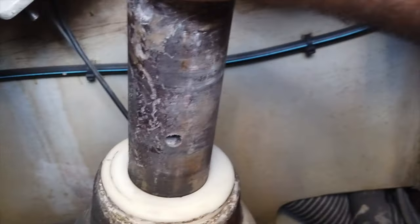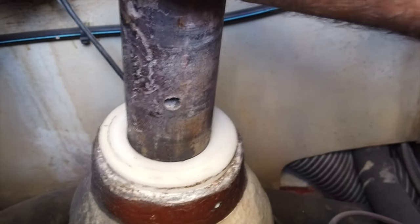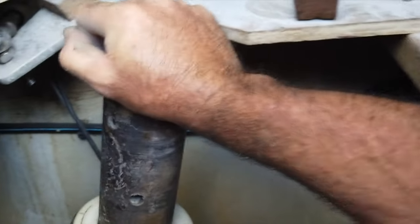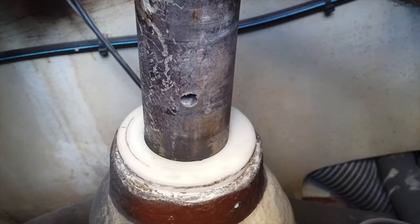Here she is inserted into the top bearing with the new O-ring — that is solid. There's absolutely no reason to replace this part. The O-ring was the only thing that needed replacement. That saves me a little bit of time and effort. Now I've got to drop it and set the lower bearing in place.